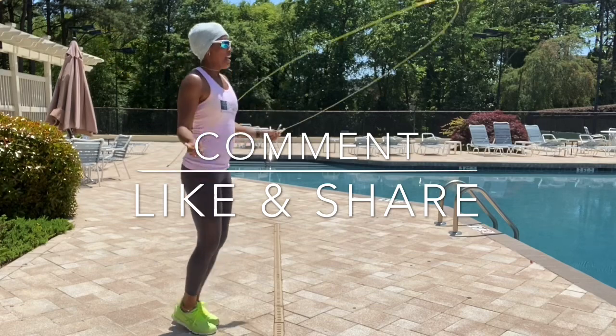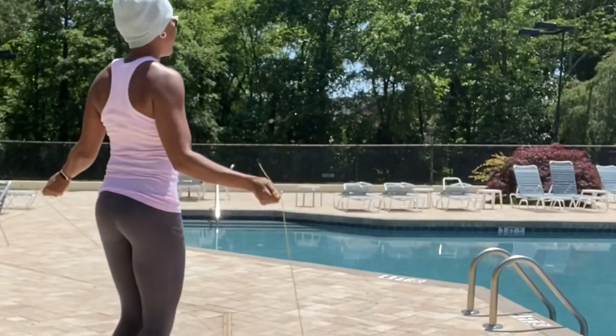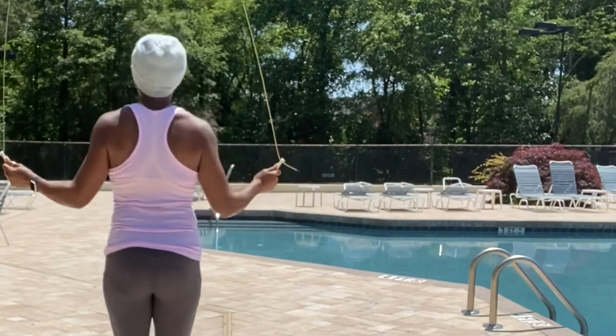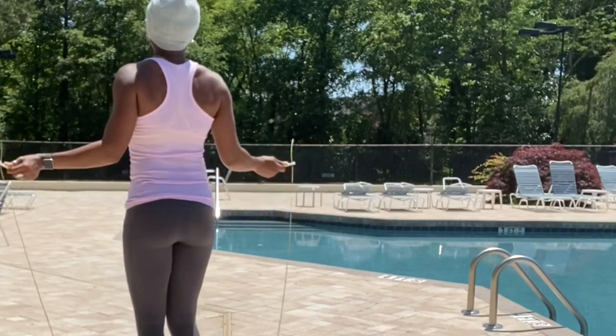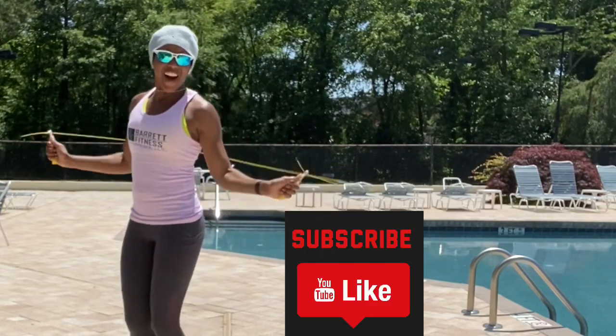Until next time you guys — if you haven't already, go ahead and subscribe. Until next time!